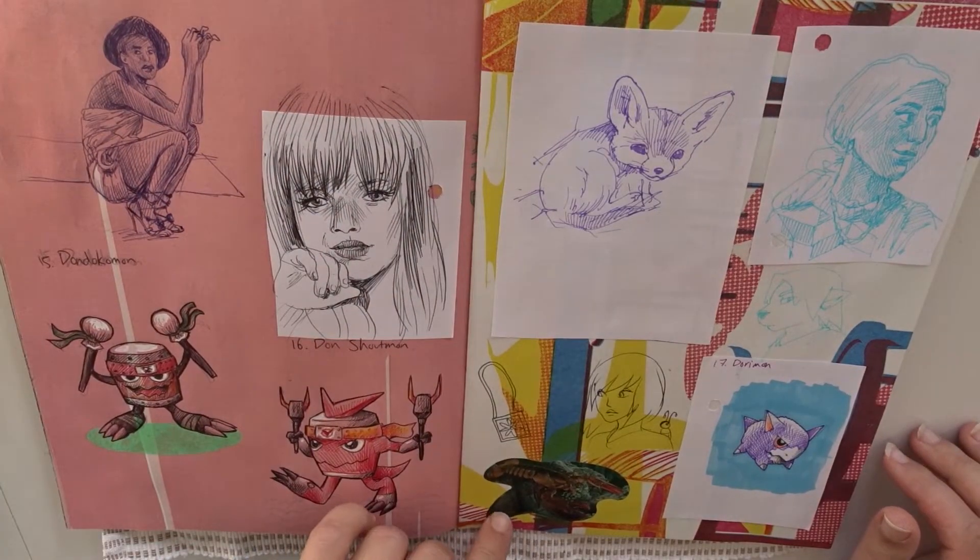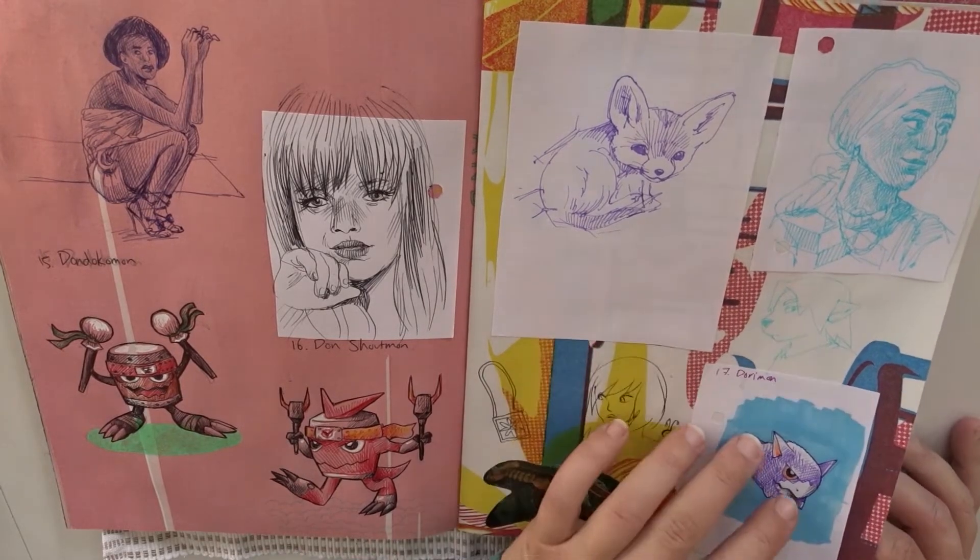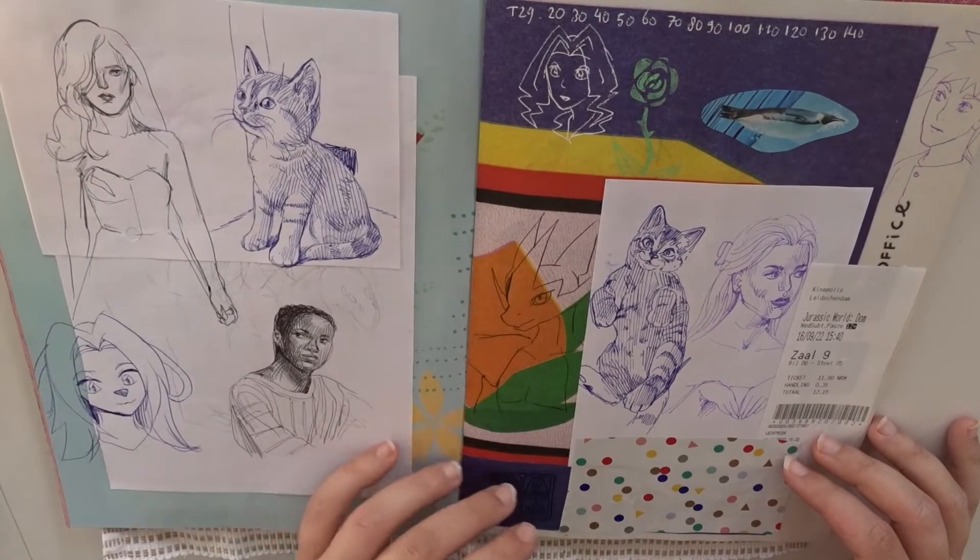This is a sticker by the way — this was something you got for free at the supermarket. And a little Fennec. I love Fennecs; they are such cute animals.